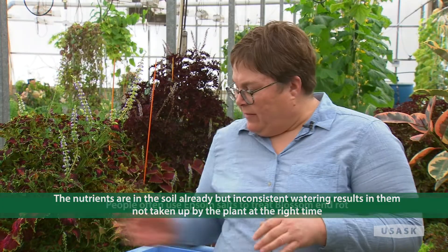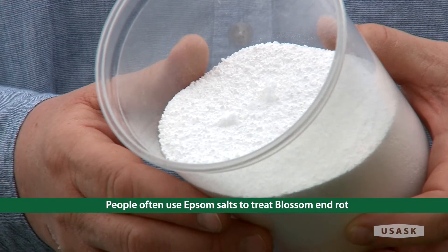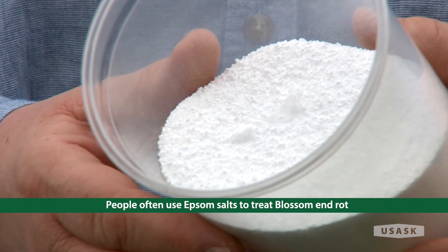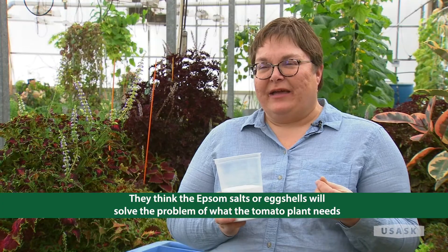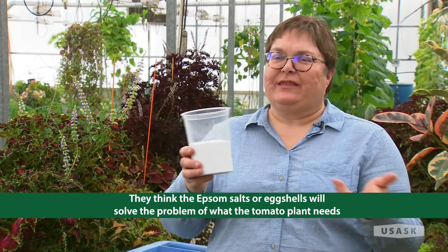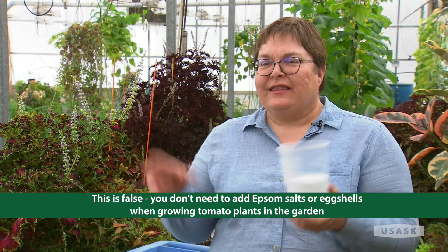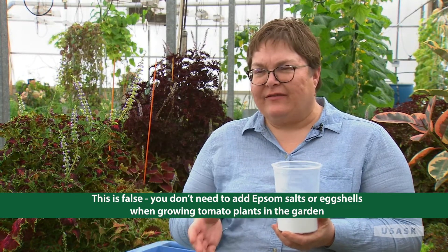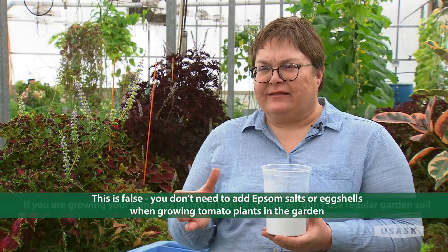People will grab Epsom salts and mix them according to directions they find on the internet, pour them in, and think they've solved the problem. Some people use eggshells, cracking them up thinking the calcium in them is what the plant needs. But this is all false. There are usually plenty of nutrients in garden soil and you don't need to add Epsom salts or cracked eggshells.